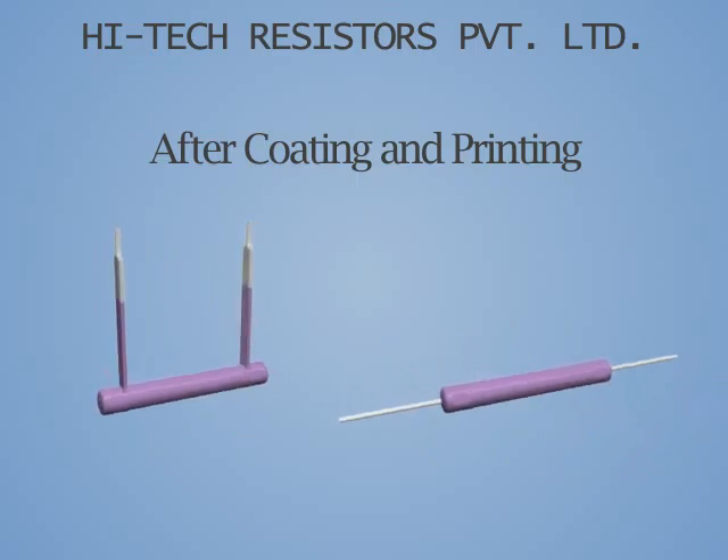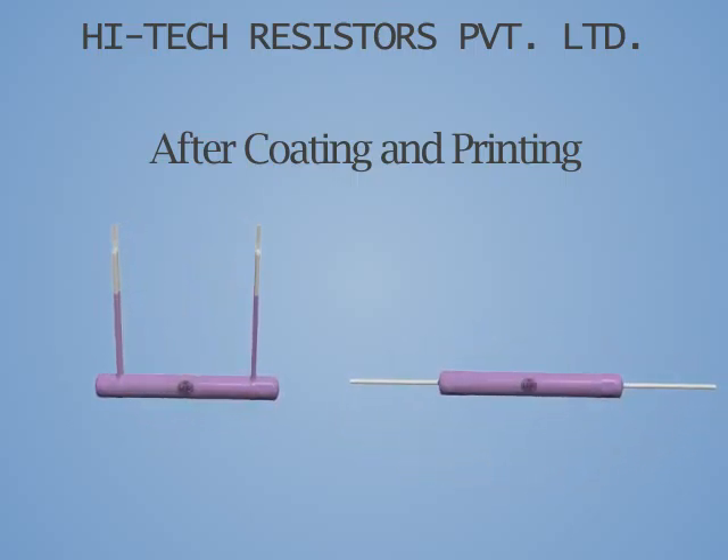The product is then coated and printed before final inspection as per the HTR quality standard.